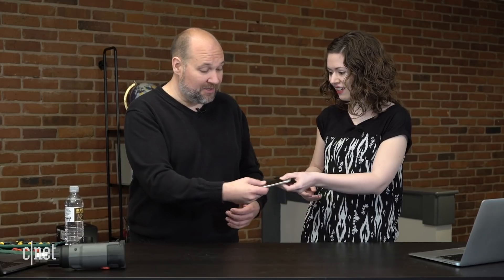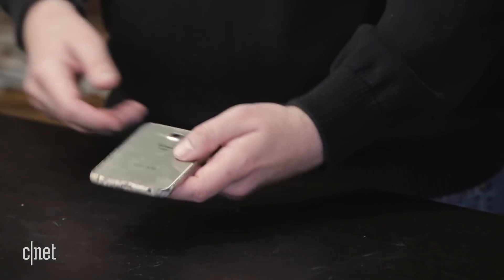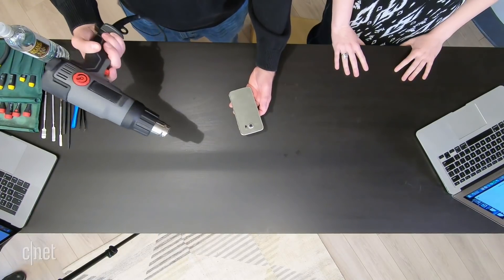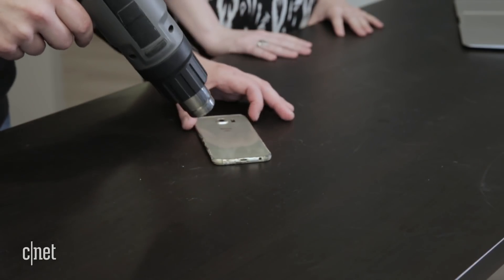Let's go ahead and get started. We have to go in through the back of this phone and remove the plate off the back. There's some adhesive that holds it on. You can use a lot of different methods to heat this up — to heat the adhesive and loosen it up. We're going to use our handy-dandy heat gun turned on low.